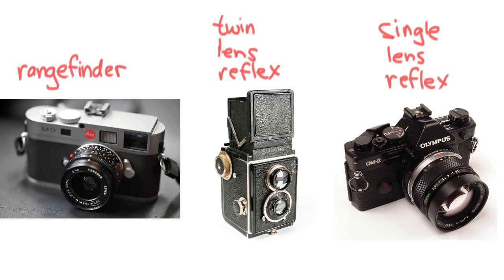The twin lens reflex is really cool because it's built with the idea of having one lens for a viewfinder and one lens for your film. The picture being taken goes through the bottom lens onto the film, while through the top lens you're just getting a preview image — it tries to give you the same image as the taking lens. The person using the camera holds it at stomach level and looks down into a viewfinder that's like a screen pointing up toward you, showing what the top lens can see — which is in theory about the same as the bottom lens. That's a twin lens reflex.